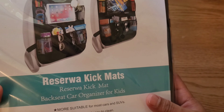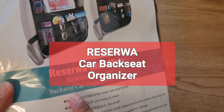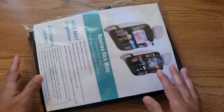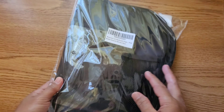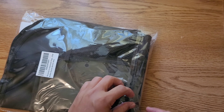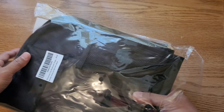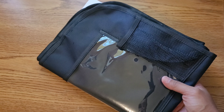Today we will be taking a look at a back seat cover from a company called Reserwa. I purchased this one from Amazon. The price at the time of purchase was $15.99, and at the time of making this video it's $14.99. I chose this particular brand because of the price and also the reviews — it has 4.4 stars out of 5 with a few thousand reviews.